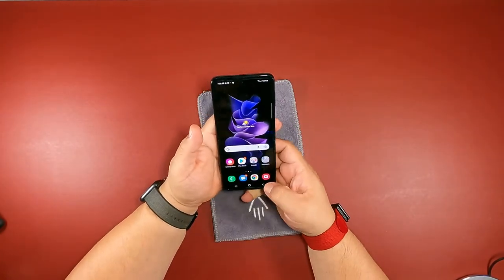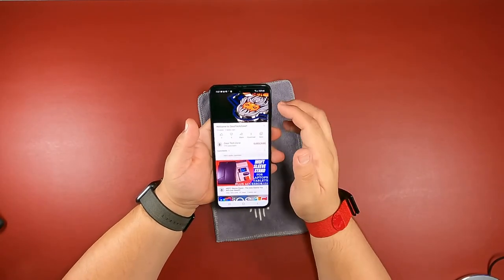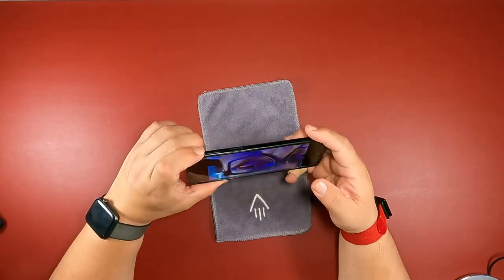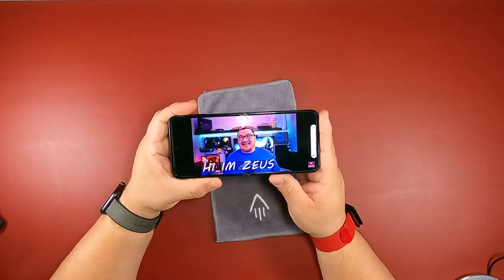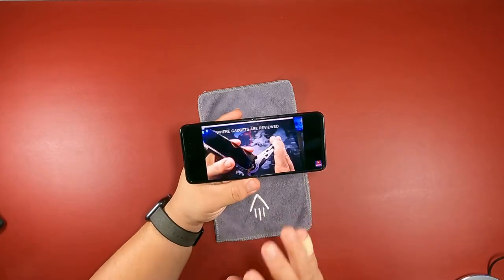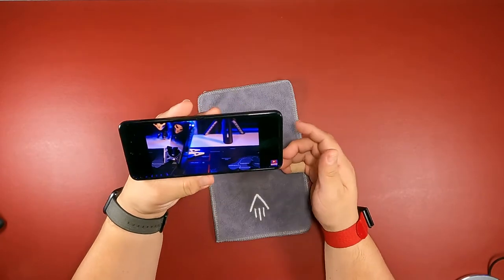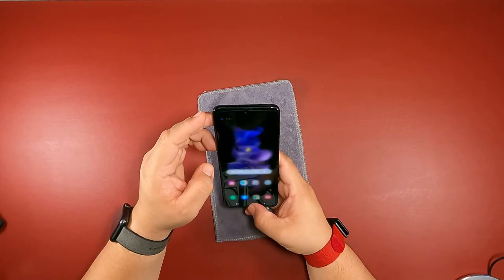When it comes to audio, let me go to YouTube so we can play a video to hear the sound. I'm so used to the volume being on the other side — it's actually over here now. You can hear audio coming from both sides as well, so it does have stereo speakers. There is no 3.5 millimeter headphone jack on this one. The sound is not bad — the stereo speakers do it well.